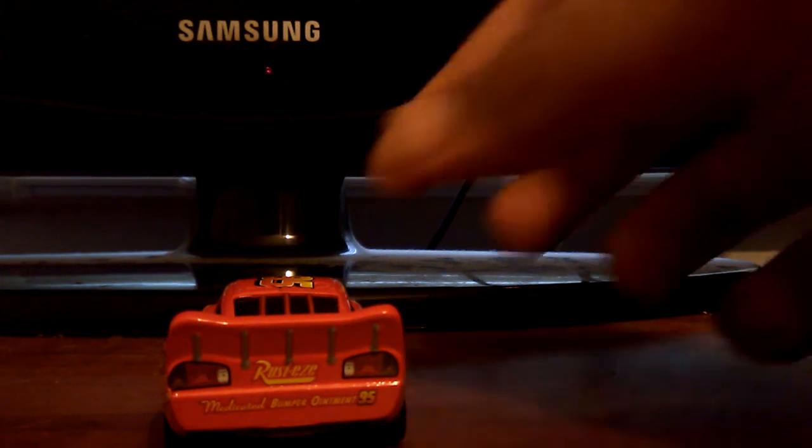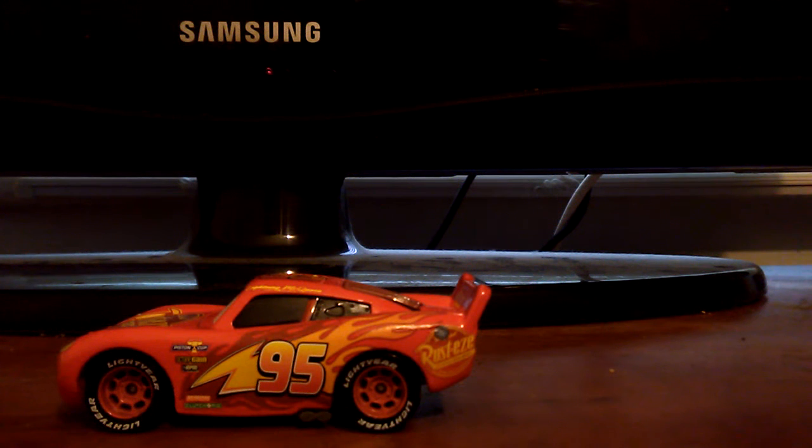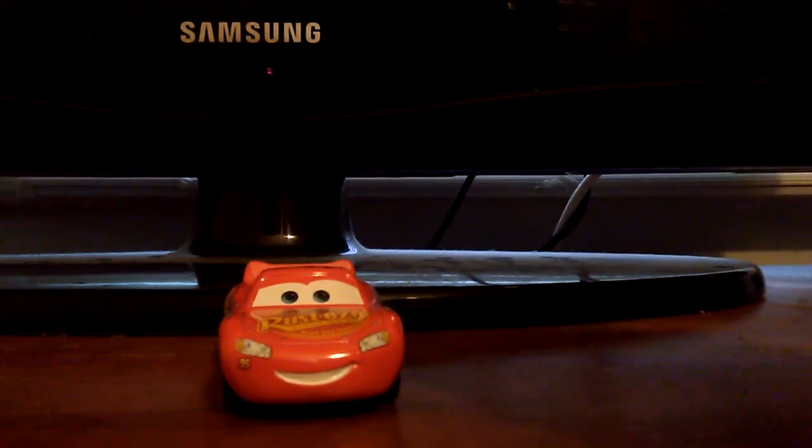Starting from the back — he does not have that rookie racing stripe anymore. The word on the bumper is finally in yellow, and number 95 is under the tail light spoiler. Same thing on the other side, and the gas cap right there says Rusty's.